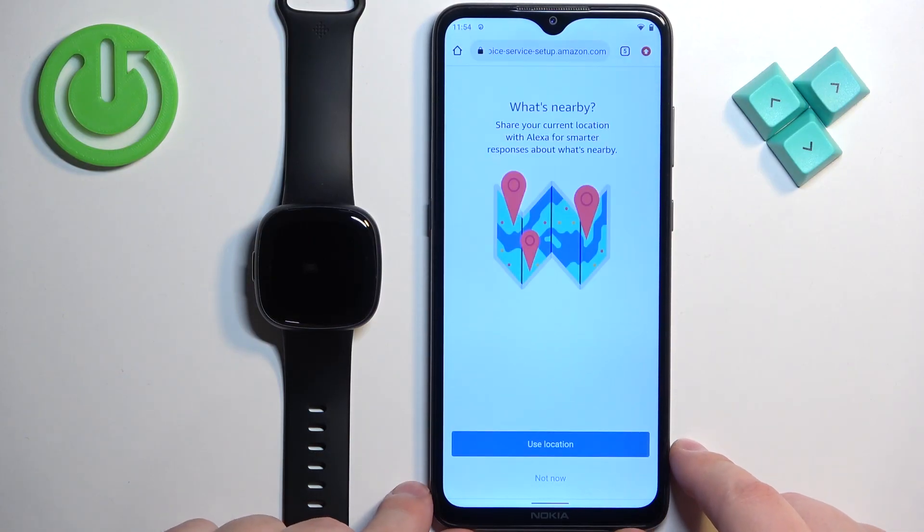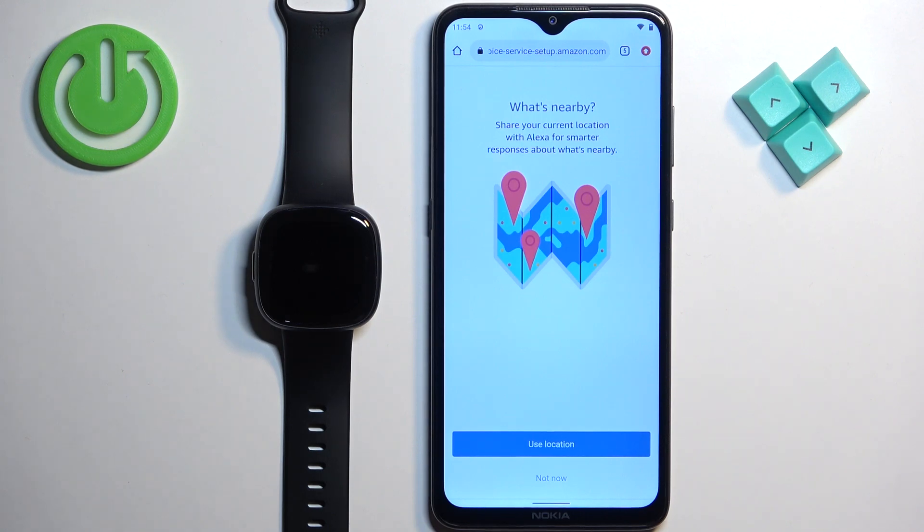After you log in, you will see this page. Tap on the 'Allow' button to allow access for the Alexa voice assistant. You can also enable the location permission so Alexa will know your location and give better responses. You can tap on 'Use Location' or 'Not Now' depending on what you want. I'm going to tap on 'Use Location.'